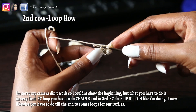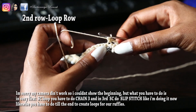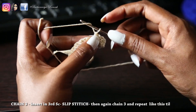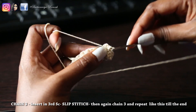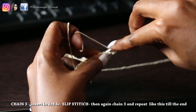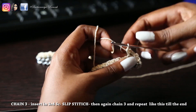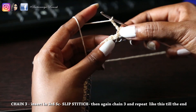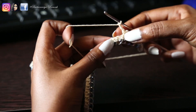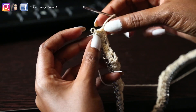Now start the second loop. In the last loop, do 2 single crochet. In the last loop, do 3 chains, then 3 single crochet. Repeat 3 single crochet in the last loop. Once you are finished the second loop row, do 3 single crochet in the last loop.